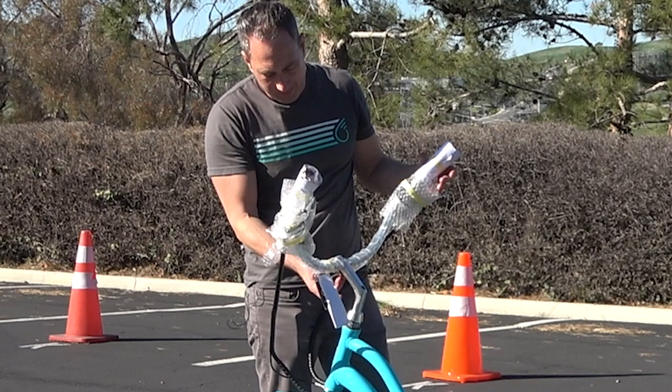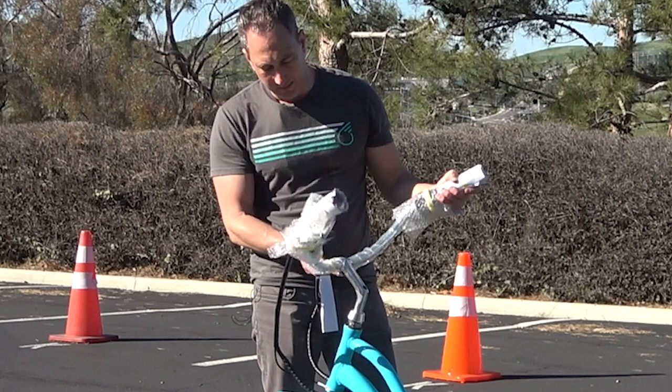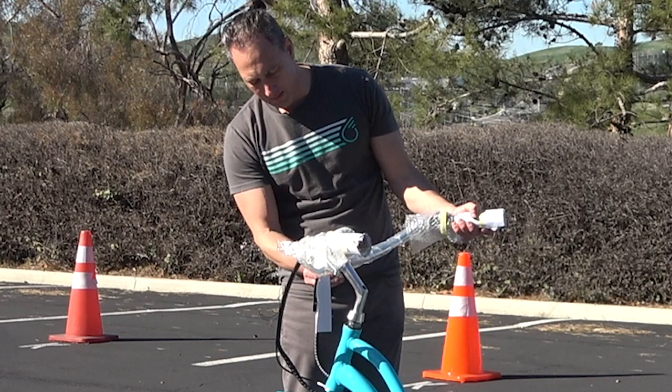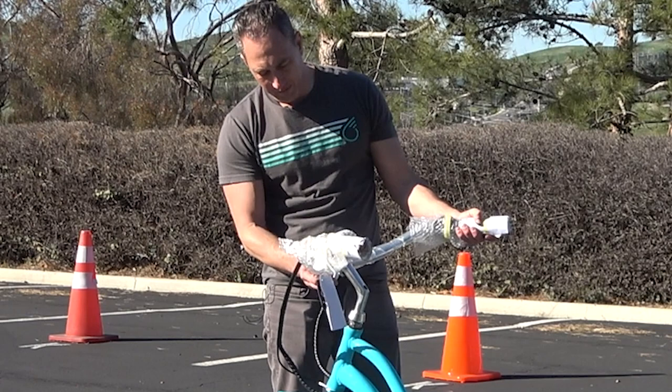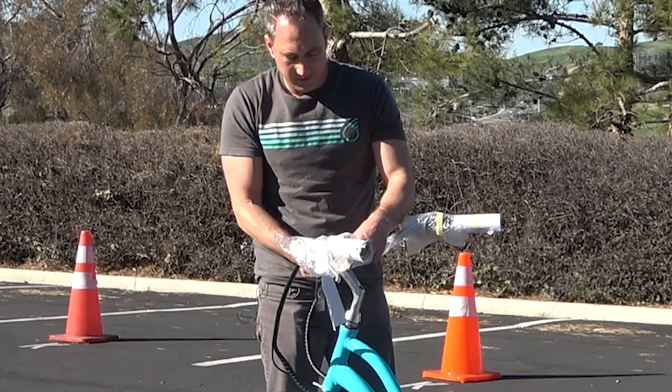The handlebars are in a peculiar position for packaging — sometimes it throws folks off, wondering why the handlebars are so weird. That's because we have to shove it into a very tiny box; otherwise shipping will literally cost around a thousand dollars. Once you loosen this pinch bolt, you can quite easily pivot the handlebars to however you like. The standard go-to is just to have the grips roughly parallel with the ground. Afterward you can adjust to your liking — you can always adjust once you start riding.